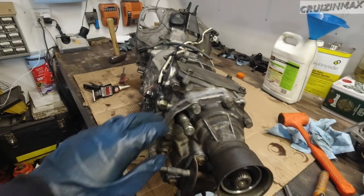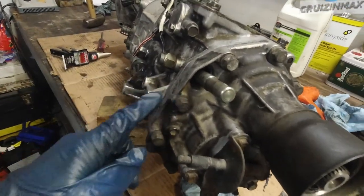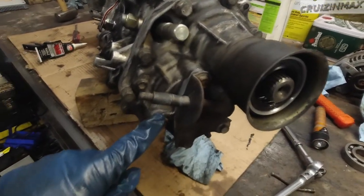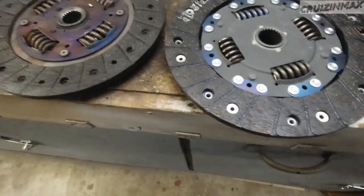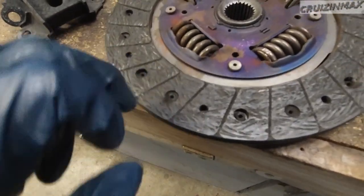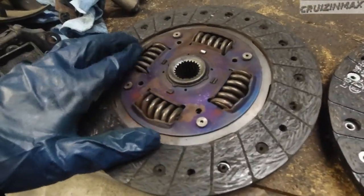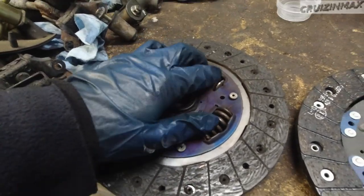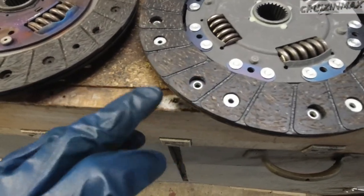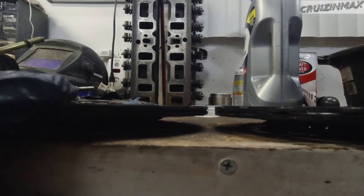While we wait — we've got to wait one hour for the RTV to dry — the 14mm bolts are 29 ft-lbs and the 12mm ones are 18 ft-lbs, so basically 30 and 18. Meanwhile, I'm going to show you the clutch plate — 54,000 miles on this clutch. You can see it's still in decent shape, these springs are still okay, you could still install this. The new one looks noticeably different. I'd say 70 to 80% of life left on the old one.